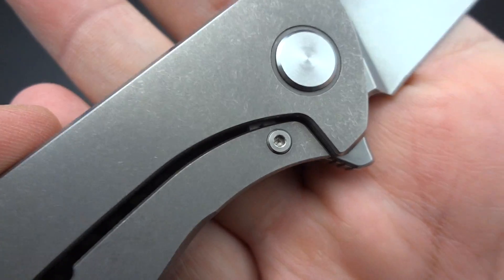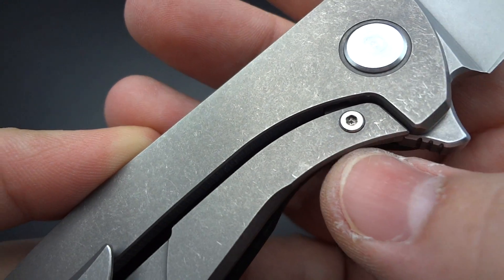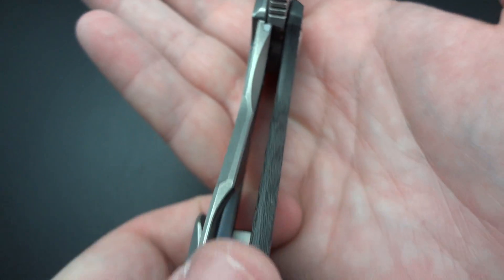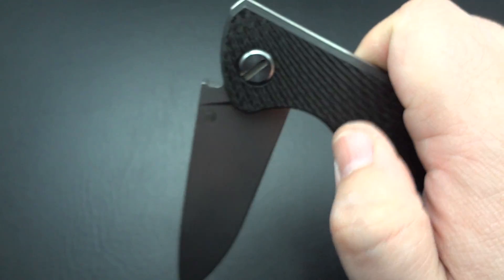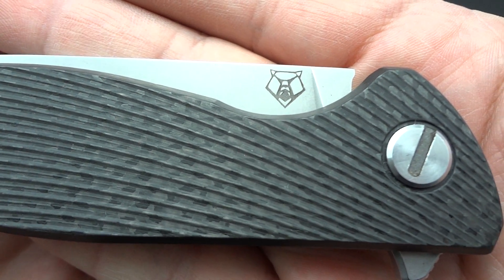Your lock bar has the over-travel built in — you can see it there — so you can't over-extend the titanium lock bar. And part of that piece is going to be your steel lock face, so you have steel-on-steel contact. I wouldn't expect this to wear much at all and start walking over. It's got a fairly early lock-up. Oh yeah, that is actually pretty early lock-up. It is glass smooth — that was kind of scary there. Glad this blade doesn't weigh much more. You would swear this thing is on bearings, but it's not.